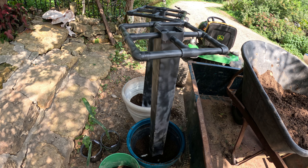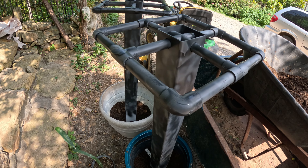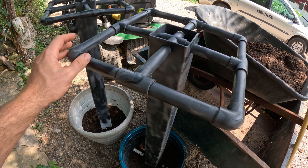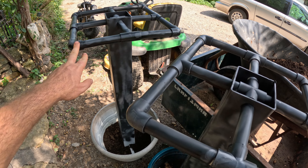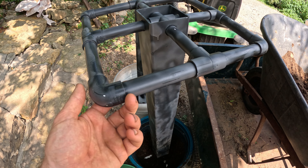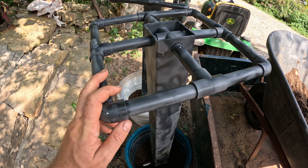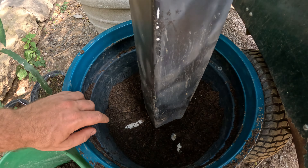Welcome back to the channel! I'm going to show you me transplanting my cactus fruit. I decided to spray paint these containers black, so you can see them here. Check out the video of me making these if you haven't already — they're pretty good so far.